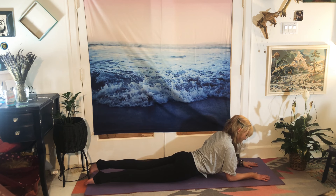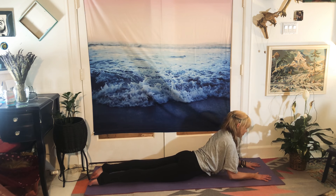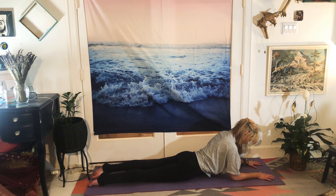We're going to come to Sphinx pose. I want you to press your toes into your mat, press your fingertips into your mat, elbows underneath shoulders, head at mat. We're going to stay here for four breaths. Inhale and exhale. Inhale and exhale. Inhale and exhale. Three more.